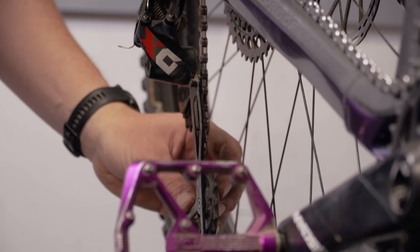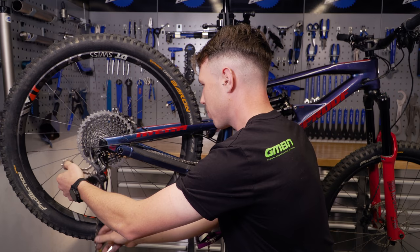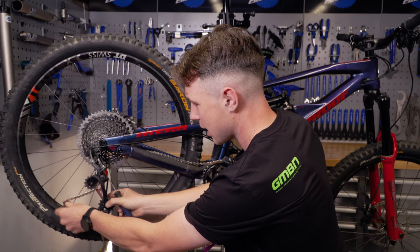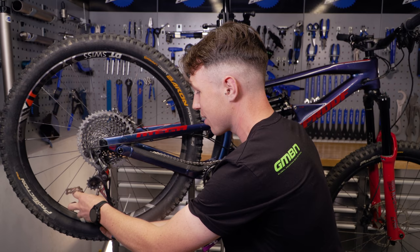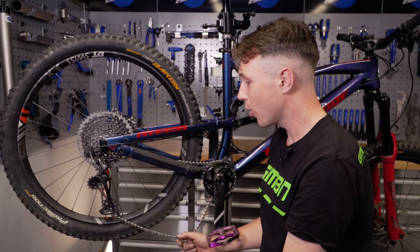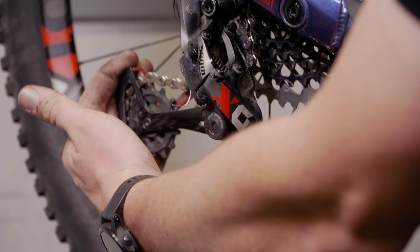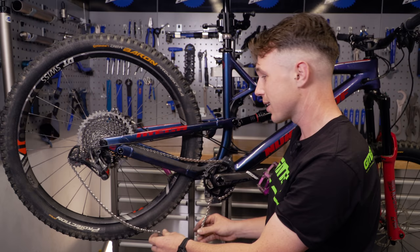The next thing is rookie error time — please make sure it goes the correct way. The amount of times I've seen people loop it incorrectly: just get it going nicely through the stay, and we're going to drop our chain straight through and down the jockey wheels of the derailleur cage. Something also really worth noting — and pretty much every mechanic in the world has done it at some point — is you accidentally route the chain in front of a little plate there. Although it might shift and it might work, it's going to make a hell of a lot of noise and it will cause you problems later down the line. This will recoil like a desert eagle, so go easy and let it go gently, because otherwise you'll get a load of flick in the chain.